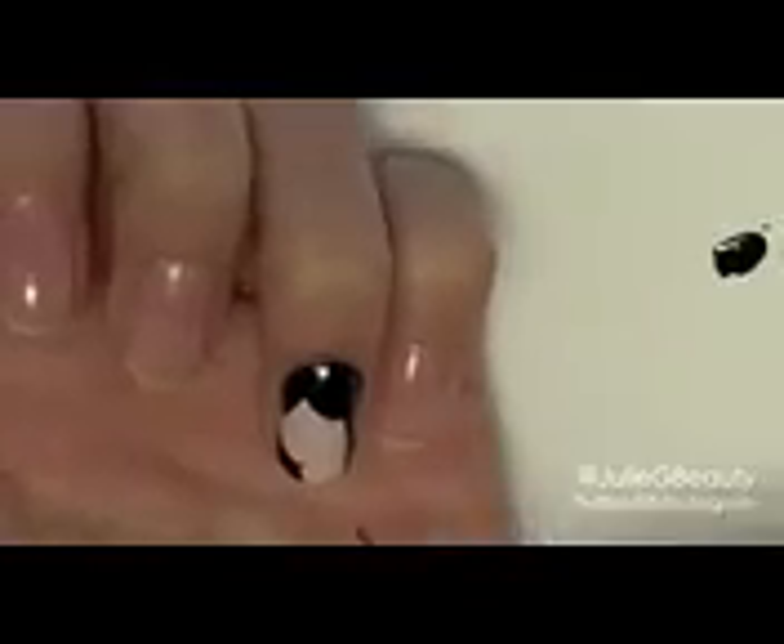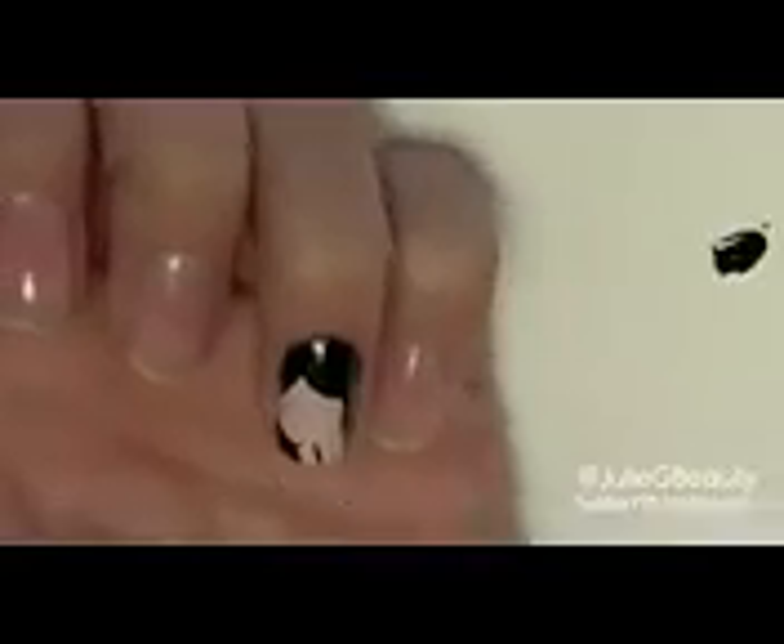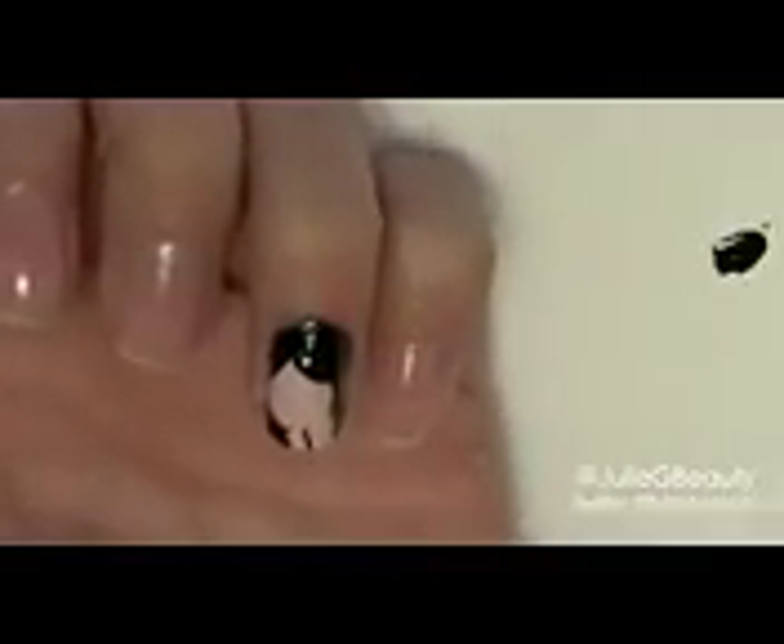I'm going to create that center part that she has right here — just make a swooping line right there and fill that in. On this side, just make a swooping line, then fill in that cuticle area and create her face shape, kind of like her little jawline. Then fill in that corner and create her little neck. I'm going to leave a space open for her earring, so I'm taking Metallic Heels and putting a little circle right there for her earring.